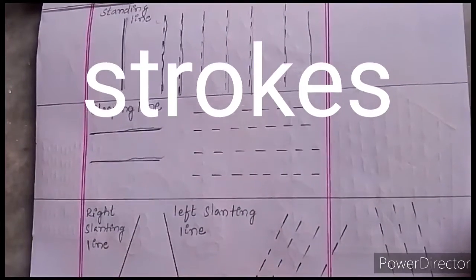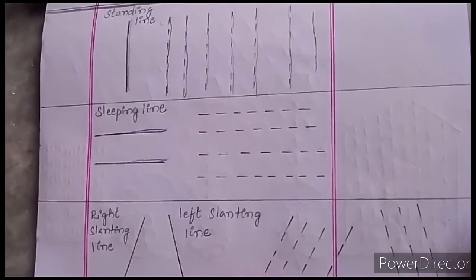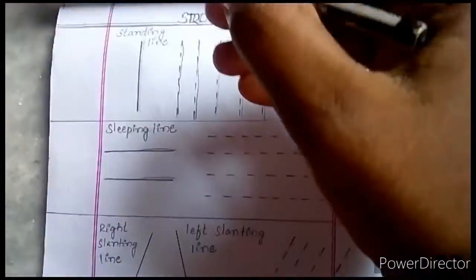Today we learn about the strokes in English. First we learn about the lines. What is this?